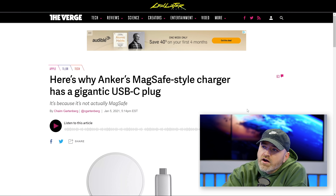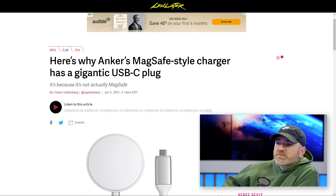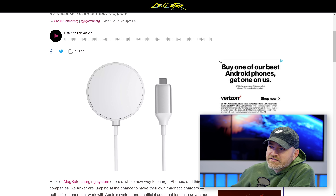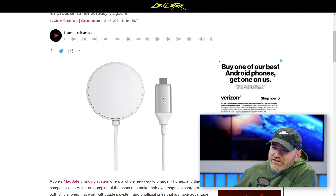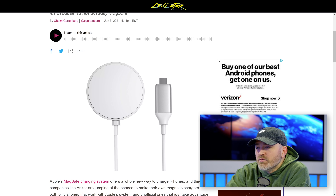Anker has come out with their own MagSafe-style charger, and this article caught my attention. I don't have this product yet — they didn't send it to me yet. But this article caught my attention because the actual USB connector is huge. You see that thing there? I'm sure that's why it caught the attention of The Verge as well.